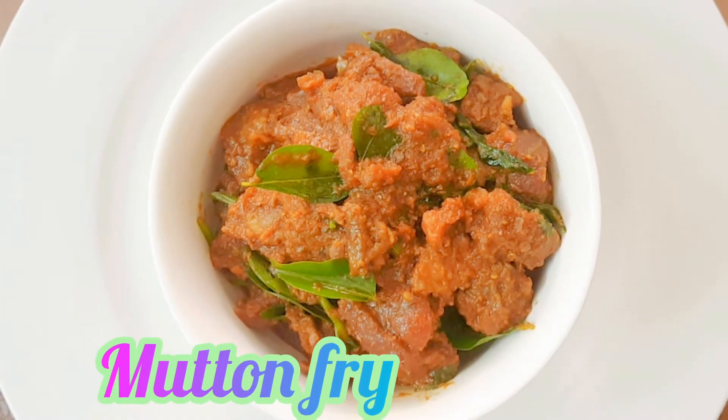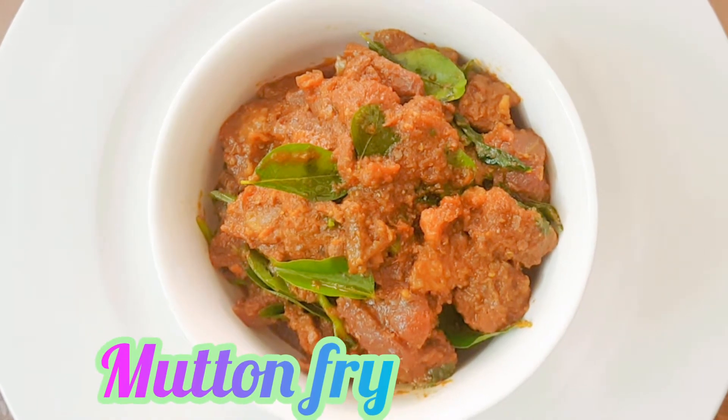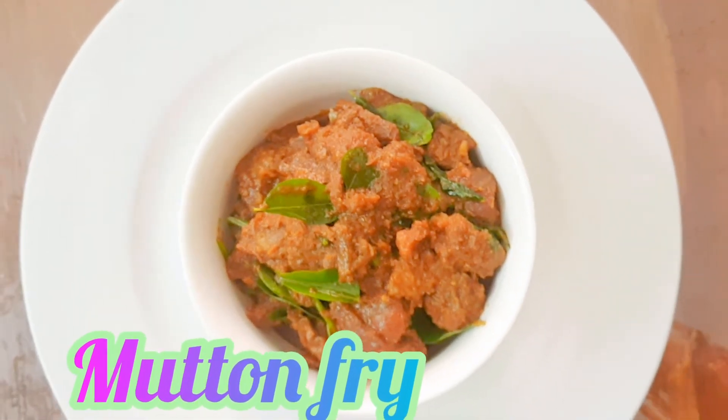Hello everyone, hope you are all doing fine. Today we will see how to make mutton fry with very less oil.